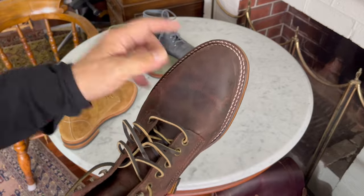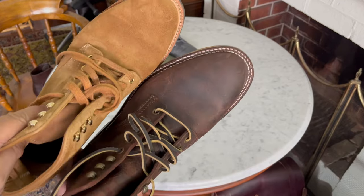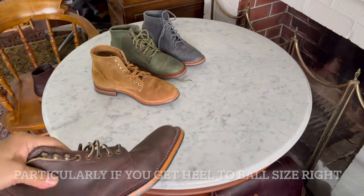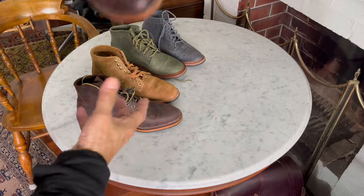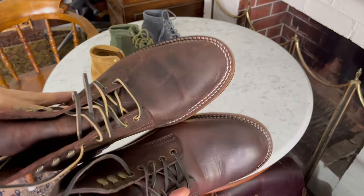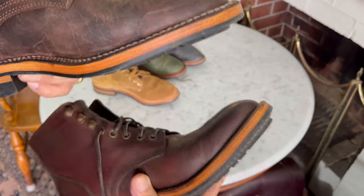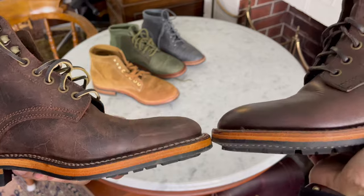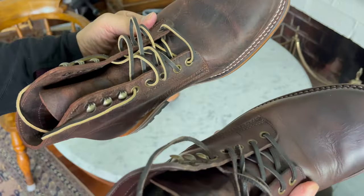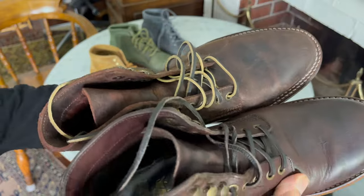Don't worry about the tapered toe box - it does not squeeze your toes in. It feels just as comfortable as the more rounded toe box. Trust me, unless you have seriously wide duck feet, this will not be a problem. An honourable mention is the Portuguese development last. As you can see, it's much rounder in the toe - not a great deal more in terms of volume, but rounded in the toe and not as wide. Comparing that to the 618, it's definitely wider.